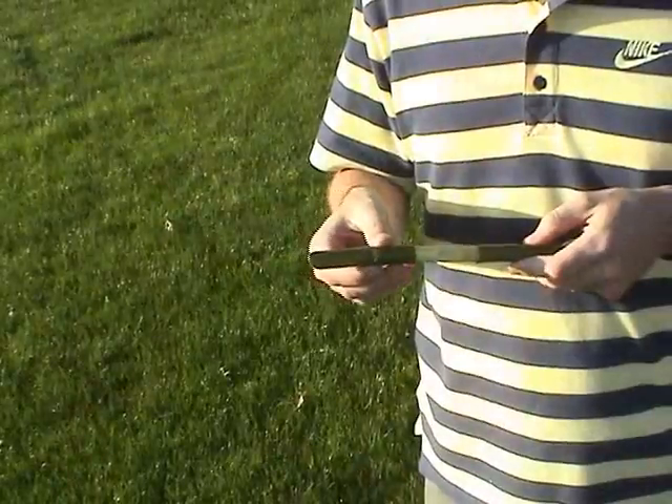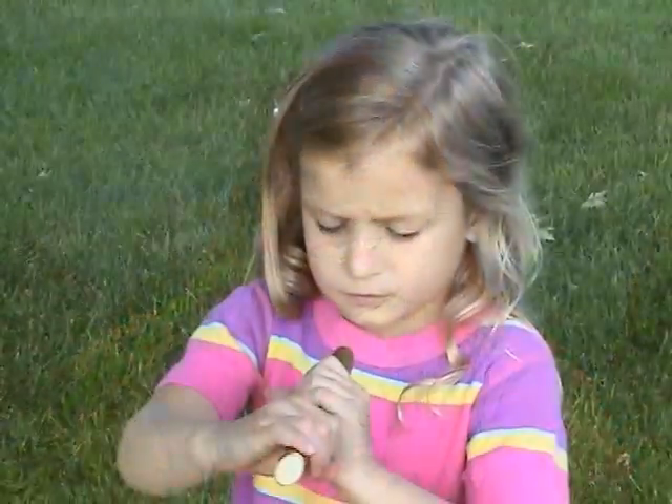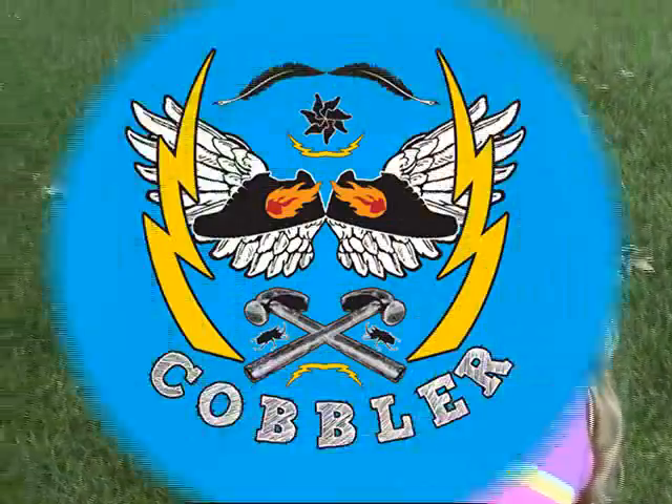Now you can just slide the bark back on and give it a blow. Of course, different sized branches will produce different notes. Willow whistles do not contribute to global warming, and they're made from a renewable resource. Everybody loves them, especially kids.